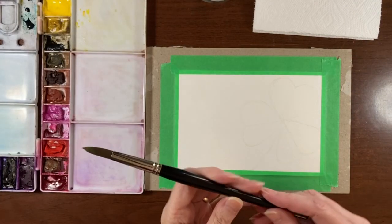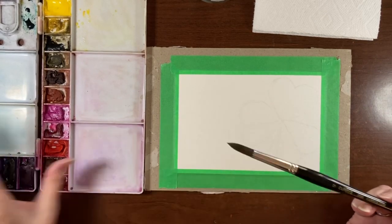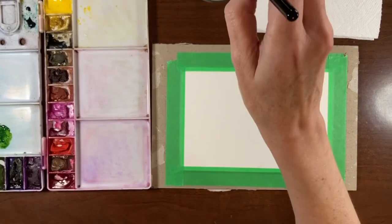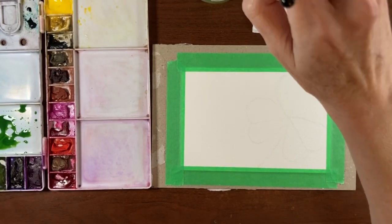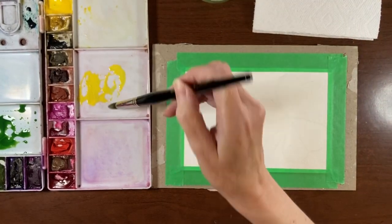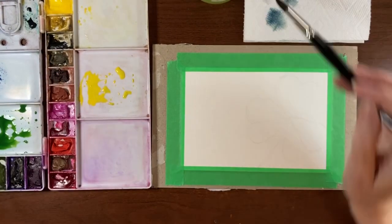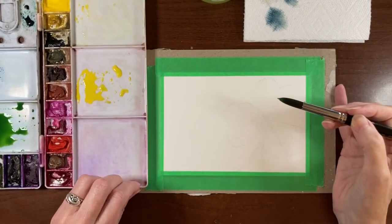I'm going to be using my number 12 brush because it's got a nice sharp point on it. If you don't have a large brush with a sharp point, just go down a size. I'm going to keep things simple and paint the leaf basically just out of sap green. I may add a little bit of blue, so I'll get some yellow on my palette as well, and indigo. But for now we're just going to start with the sap green and paint the whole shamrock.